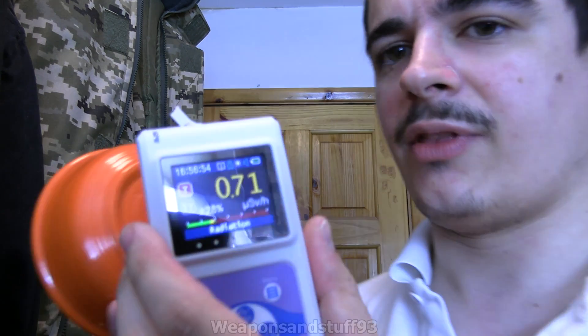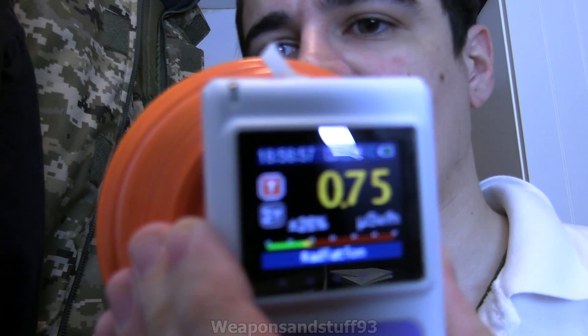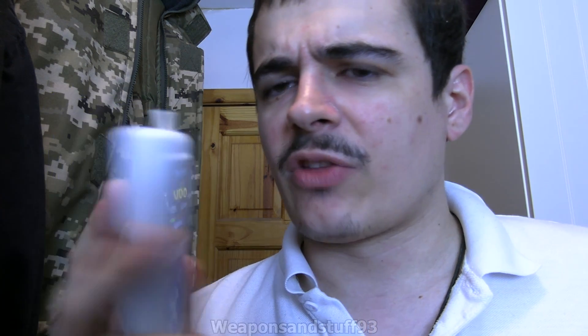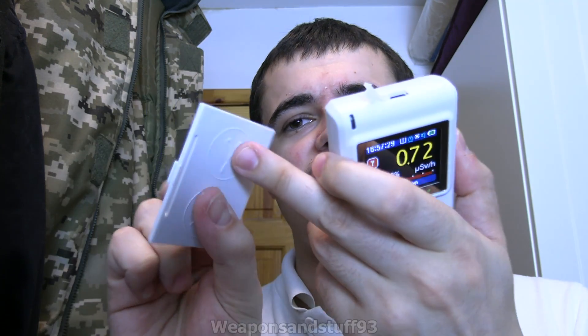And as you can see, barely any gamma coming off it at all. This back screen is really useful — probably my favourite thing about it. The really interesting thing is you can use this as a process of elimination to work out if something is Alpha, Beta, or Gamma. Fully open, if you get a very high reading, it's Alpha. If you put the less shielded section on and still get a high reading, it's a Beta or Gamma source. If you move to the shielded position, it's either very hard Beta or Gamma.